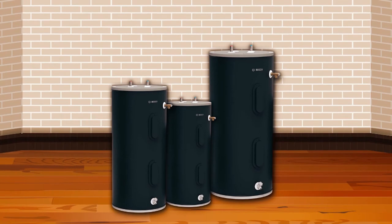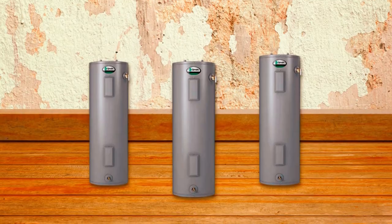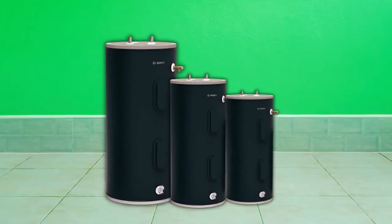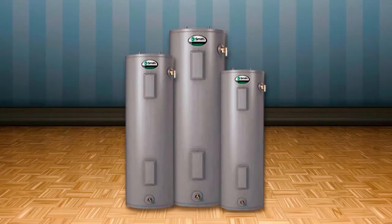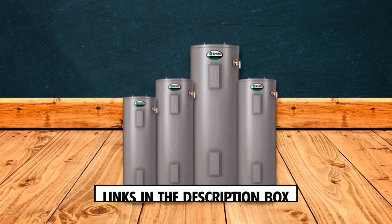Whether you have a large family or simply enjoy long hot showers, these water heaters have the capacity to meet your demands. To find out more about the top 50-gallon electric water heaters featured in this video, don't forget to check the links in the description box. So, let's dive in.